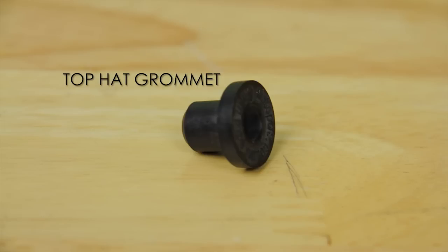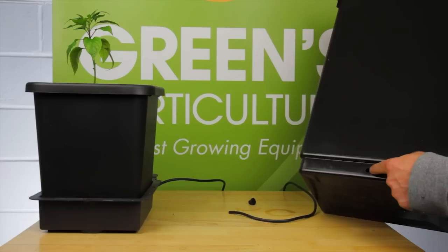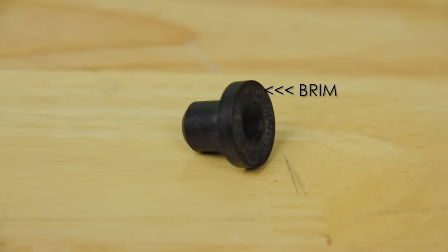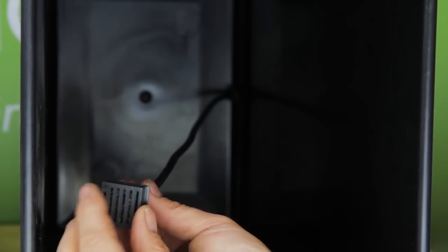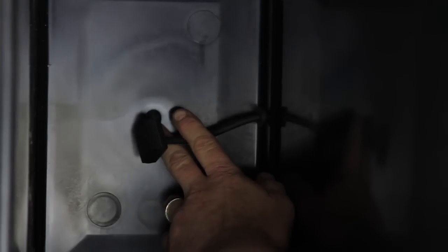We're going to hook up our pot to a 47-litre nutrient tank. With the tank, you'll receive a top hat grommet and a 4mm filter — these are vital to getting a good seal. To plumb the two items together, work the top hat grommet into place; the brim of the hat should be inside the tank. Positioning the grommet can take a little patience. Then pass the 4mm pipe through the grommet, place the 4mm filter on the end of the pipe, and pull the pipe back through the grommet so the filter and grommet are flush.